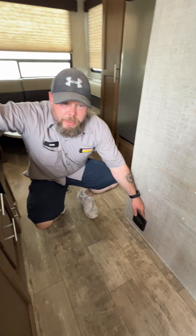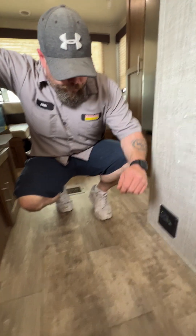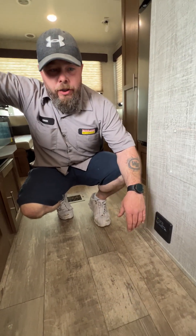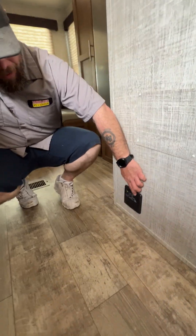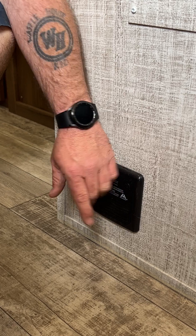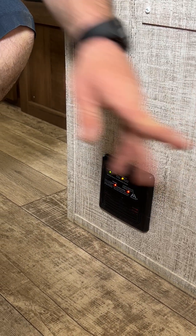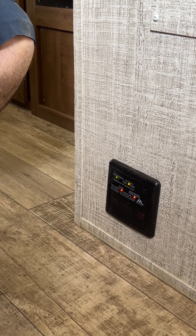It is always important that you test this guy usually every 9 to 14 days. I'm going to talk to you about that here in just a second. But basically, somewhere on that detector will be a button for you to push. On this one, it's going to be right here. You're just going to push that button to perform its test.